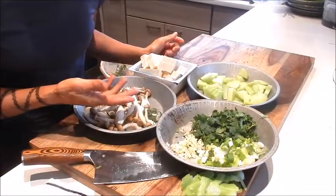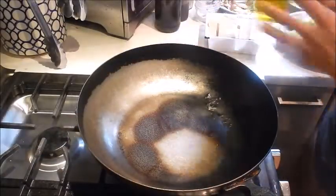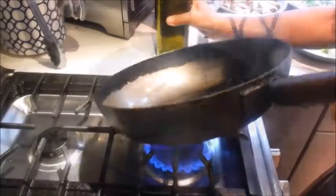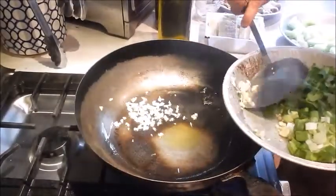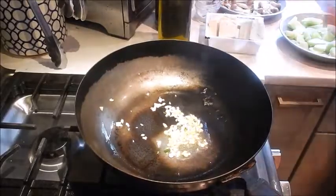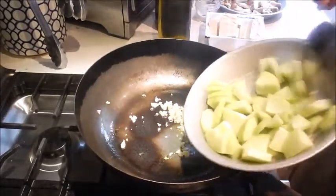So all the prep is done — let's start cooking. I have the pan set at medium high heat. We're going to add oil, add the garlic, and add the melon.